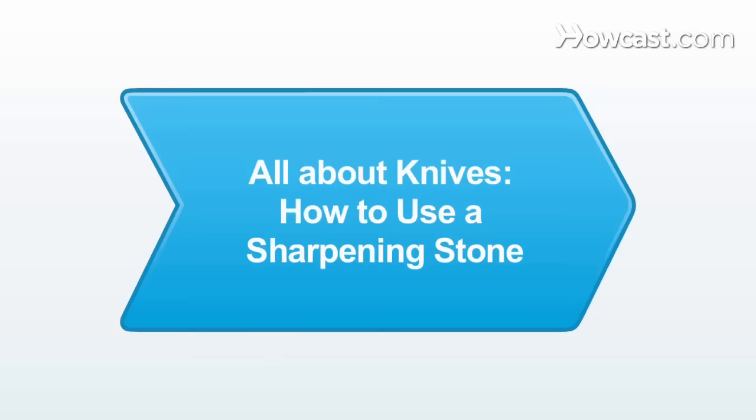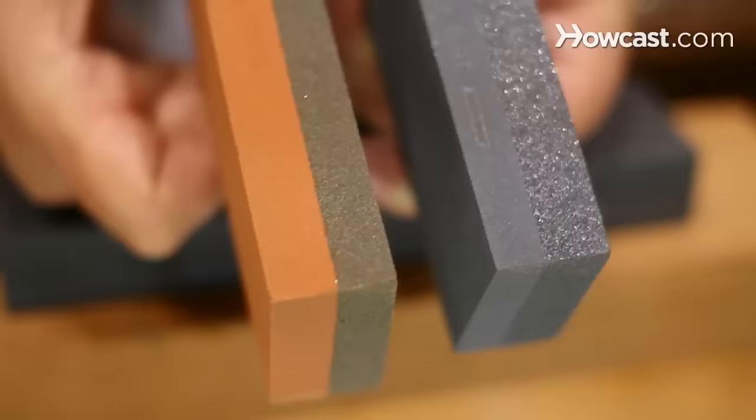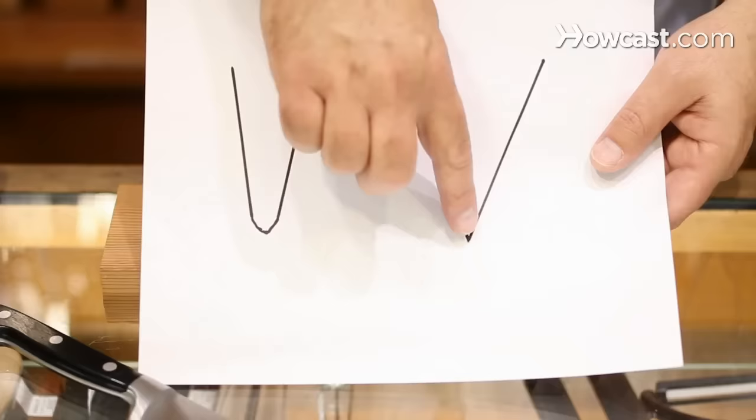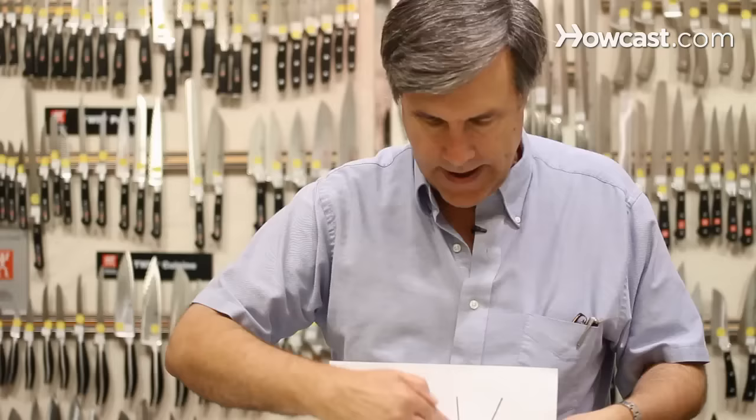A sharpening stone is a stone that's got a coarse side and usually a finer side. That's going to reshape your edge and get it back down thin enough in order to sharpen. You're basically taking something that is blunt and thinning it back down — removing all the extra metal to get it thin enough to cut. Because all a knife is, is a very thin piece of steel to split whatever you're cutting. If the knife is obviously thicker, it's like trying to cut something with a chisel — it's not going to happen.